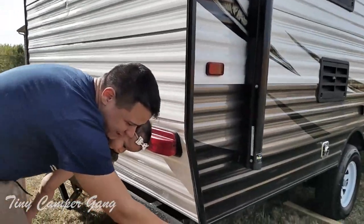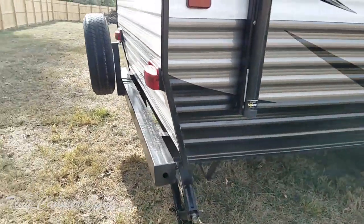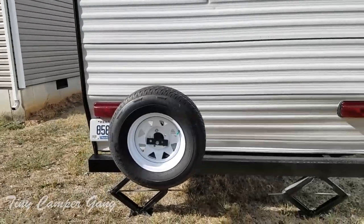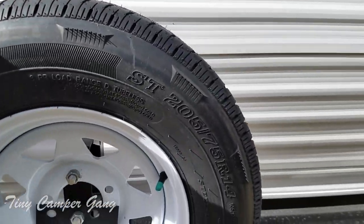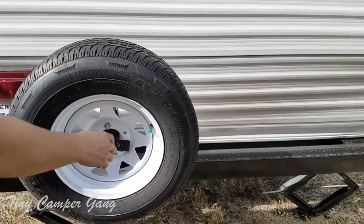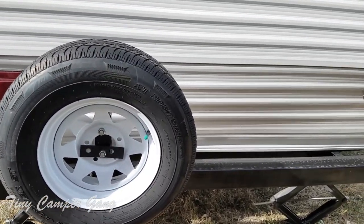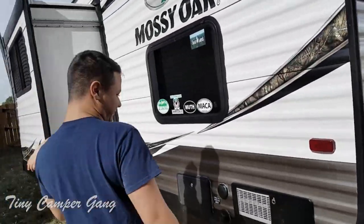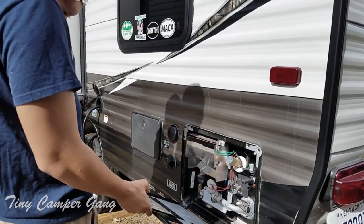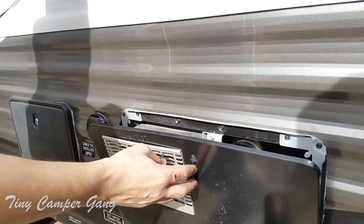Over here we have our bumper which has the slot where our sewer hose is actually stored. Moving on to our tires, we were equipped with the Radio SD tires which I feel are better than just the run-of-the-mill tires. We do have to get a cover for this to make sure that it doesn't dry rot. It is also filled with nitrogen, which prevents it from heating up as fast as just regular air.